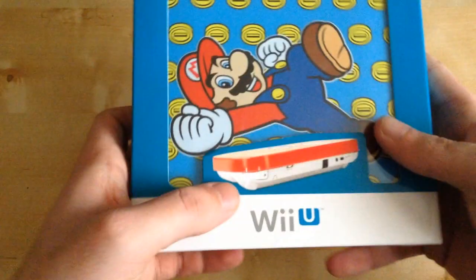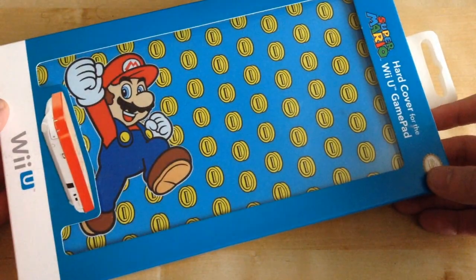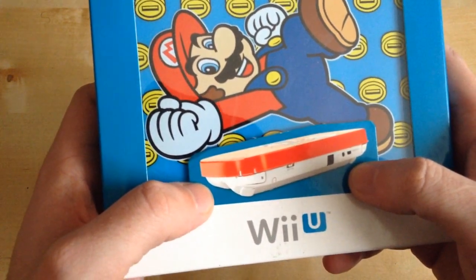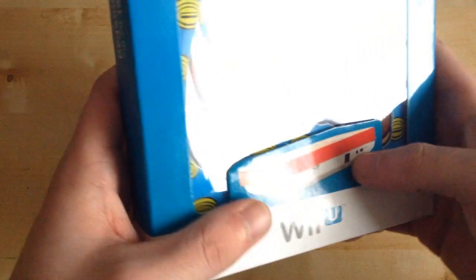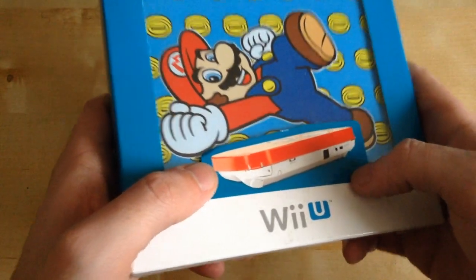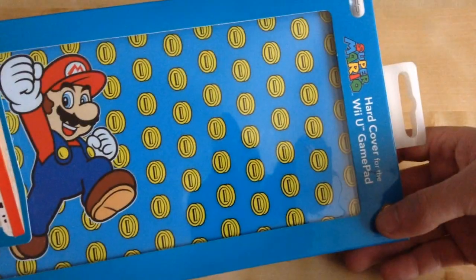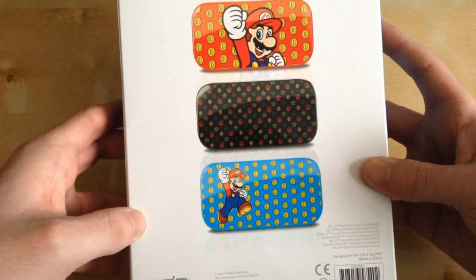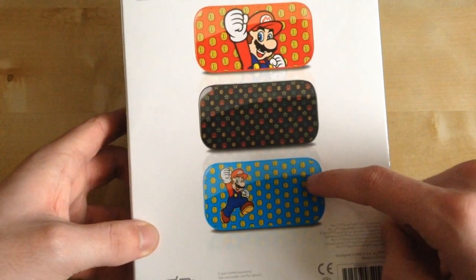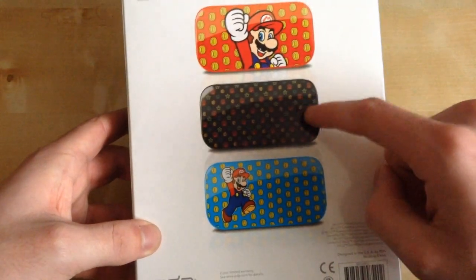This is a cover type thing for your gamepad, which is quite nice. I haven't seen many unboxing videos of this so I thought I'd do one. As you can see on the display picture, it basically covers your Wii U gamepad. I got this for around five pounds. There are multiple types you can get but they only had this one in the store sadly.